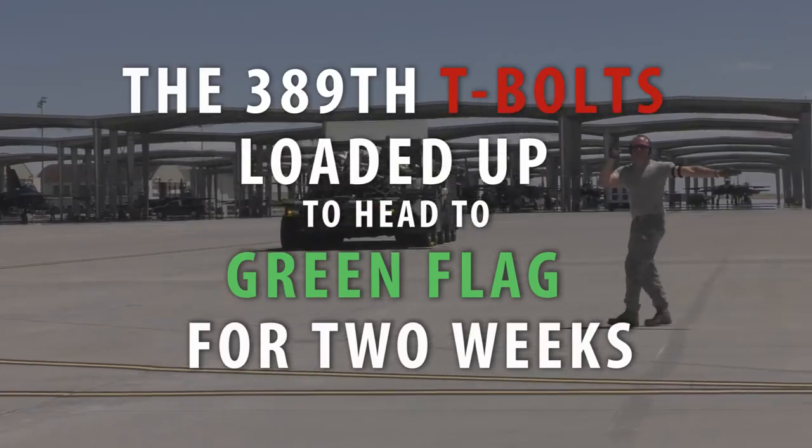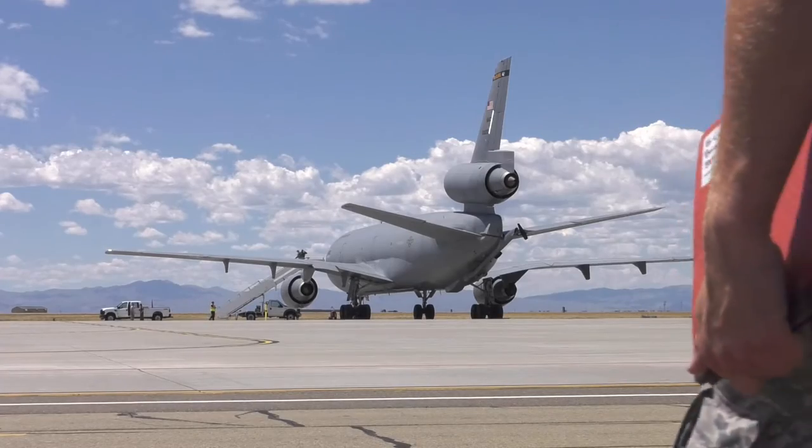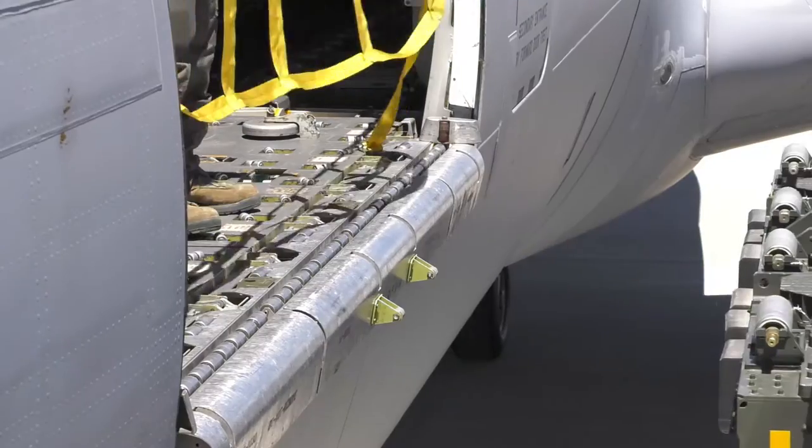Green Flag East is taking place at Barksdale Air Force Base. We're going to load those supplies up onto our KC-10, take them downrange, and that's going to support us in our exercises down in Barksdale.